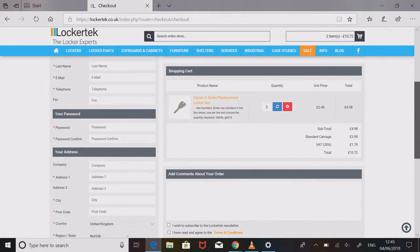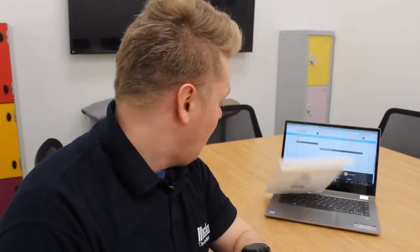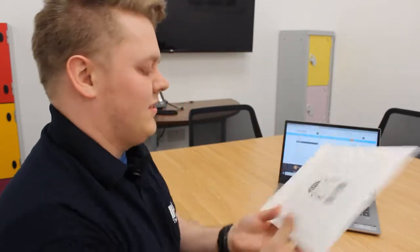In the checkout you can see your keys and key numbers listed. From there, just enter your details and confirm the order. Normally it takes three to five working days for our keys to be cut, and once they arrive you can put them in the lock. For more informational videos on lockers and locker parts, have a look at www.lockertech.co.uk. I've been Luke.